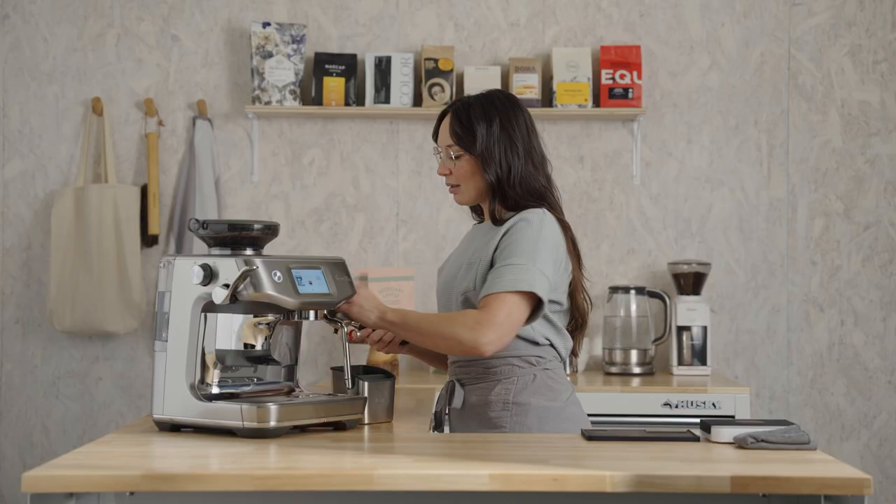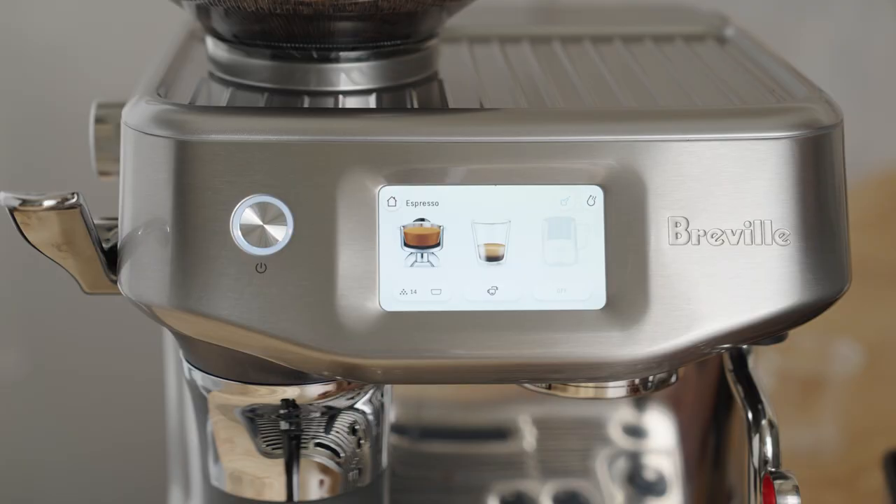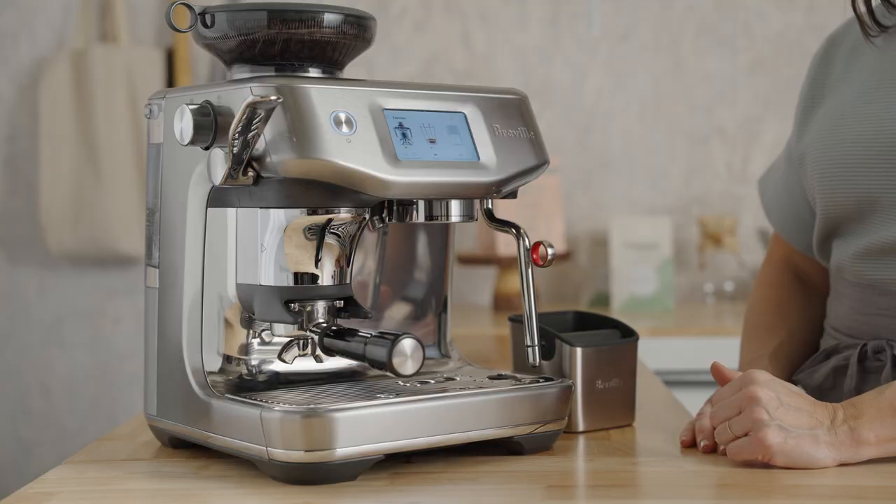Remove the portafilter and dry and wipe it out. I also like to purge the brew group and refresh the system for two short seconds. While grinding coffee, insert the portafilter into the grind cradle and press the portafilter icon to grind.